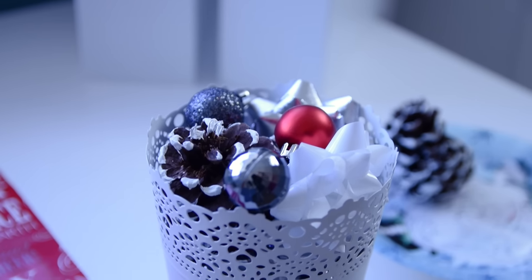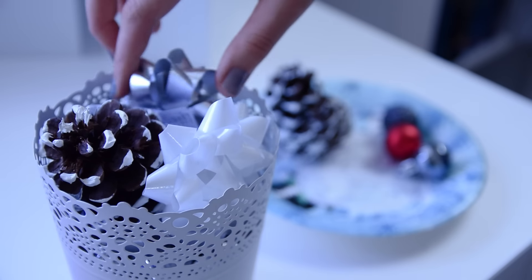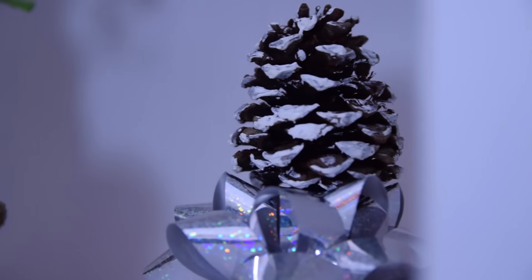I also made another assortment by taking a white container from Ikea and adding in one of the pinecones, some bows, and mini ornaments. And the last way to use the pinecones is to simply put them in your room in the bare places.